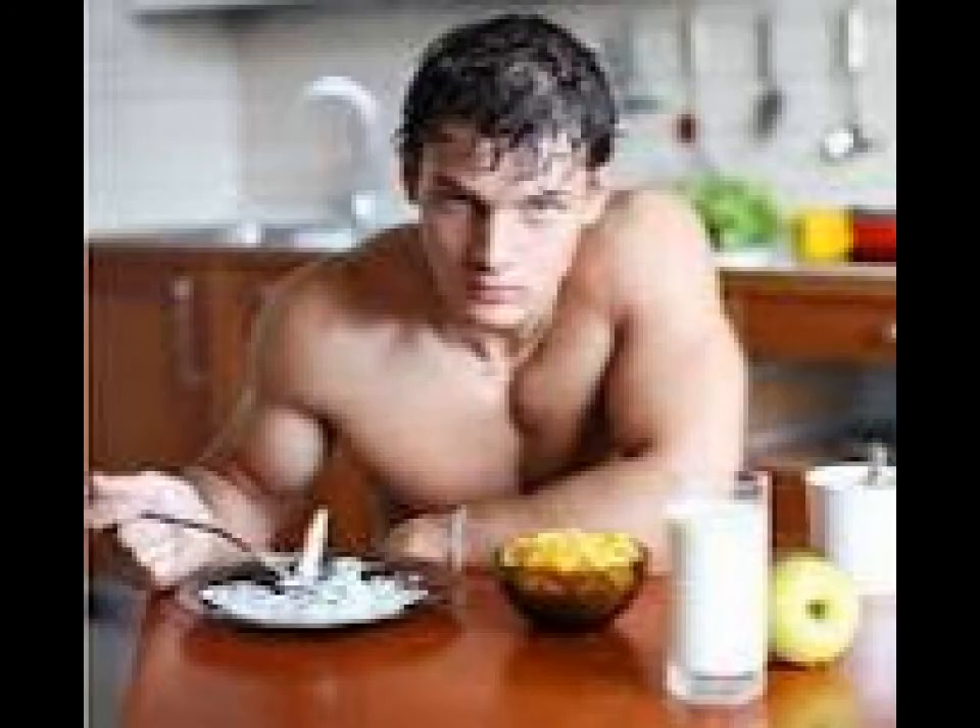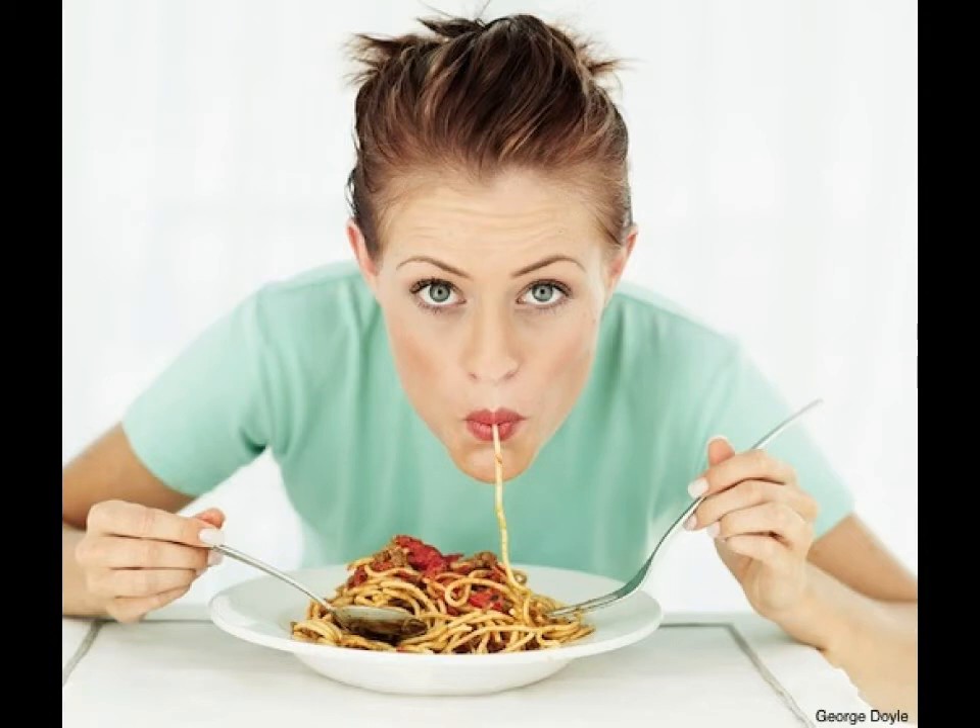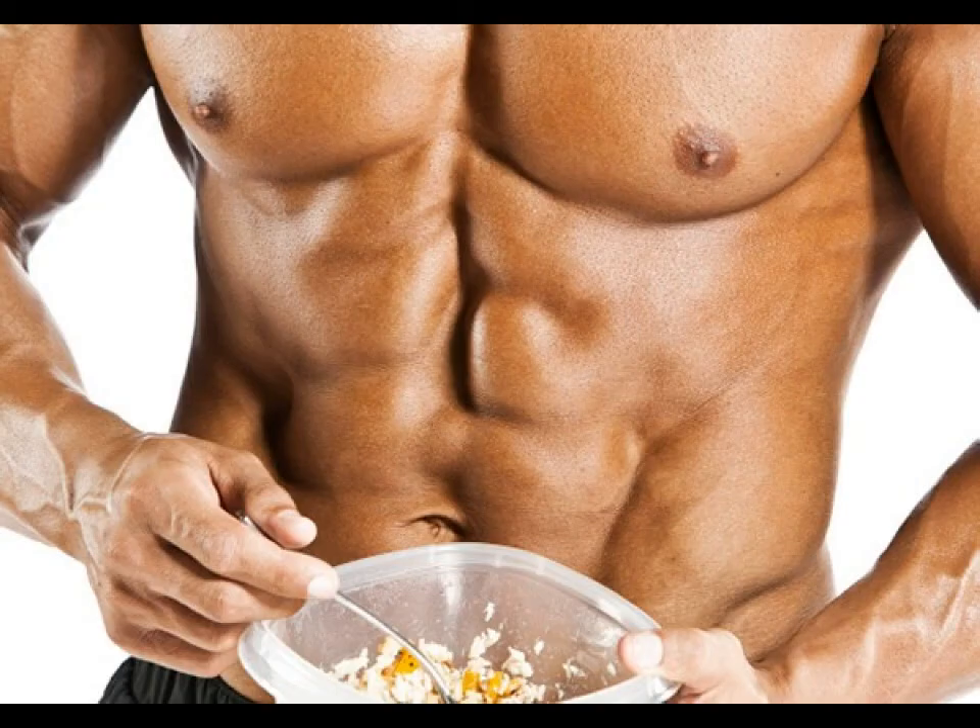What the research showed was that the glycogen storage levels increased by as much as 90 percent — a fairly significant jump. So if that method interests you, that's another way of doing it.